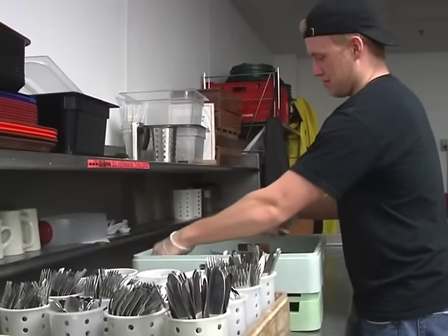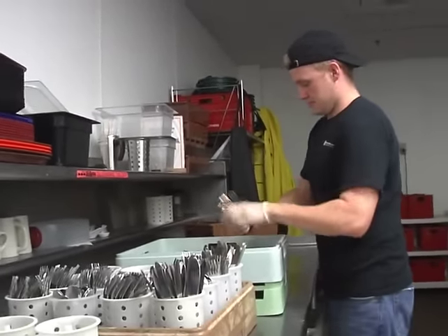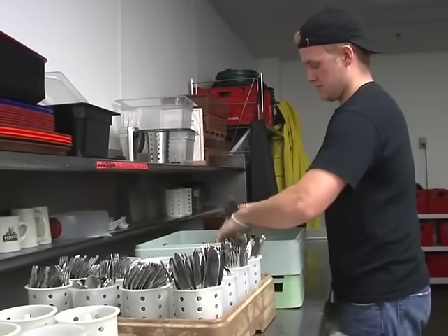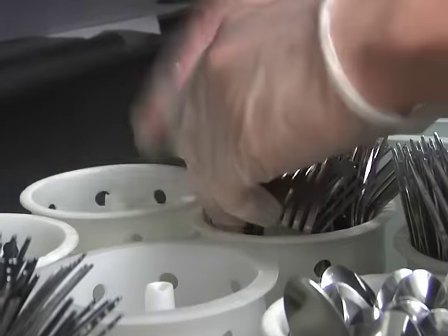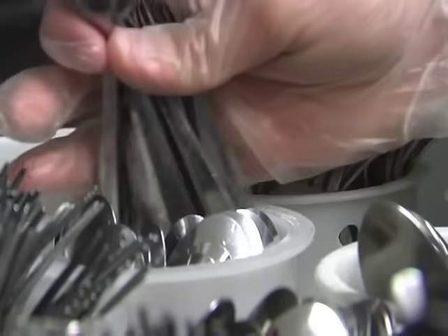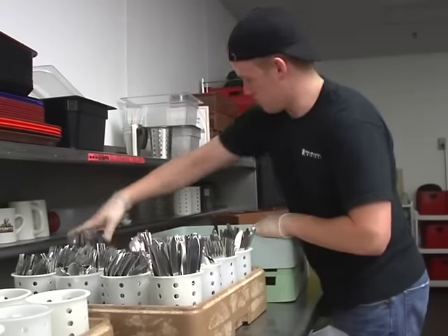The silverware has been run through the machine once while it is mixed in the flat rack, which rinses it thoroughly. When the rack comes out, the silverware is then sorted by type. Forks, knives, and spoons are separated by kind into the white cones. Be sure the business end of the utensil is facing up.